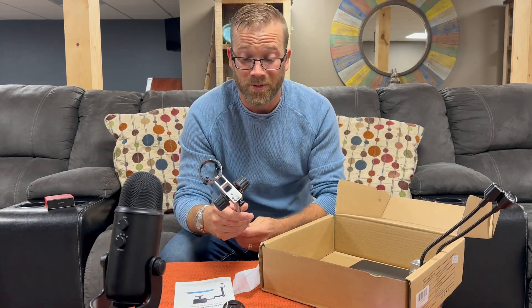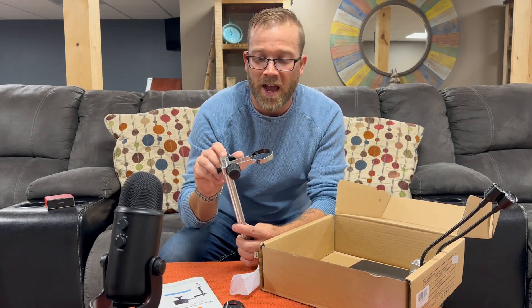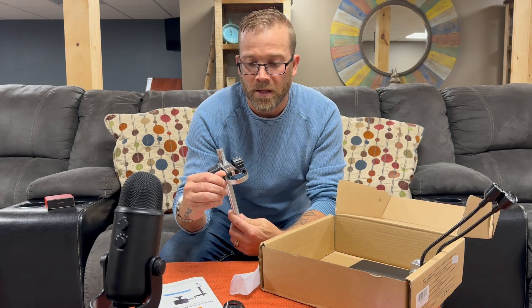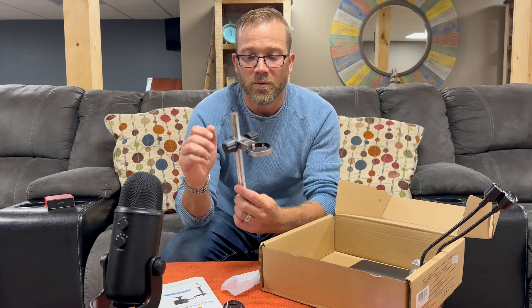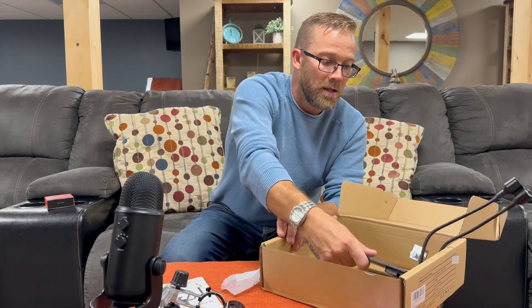This is all new to me so during setup I'm gonna have to figure out how it all goes together. This piece is obviously for the screen — it slides in and clamps down. This is for raising and lowering, and here is the pedestal. That is all that's in the box — now let's try and get this thing together.